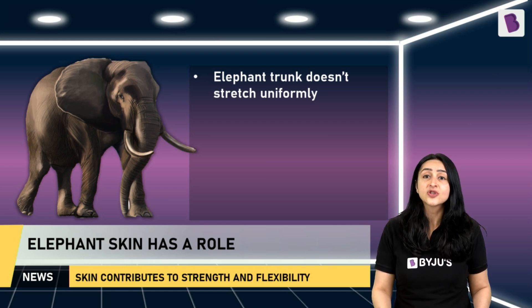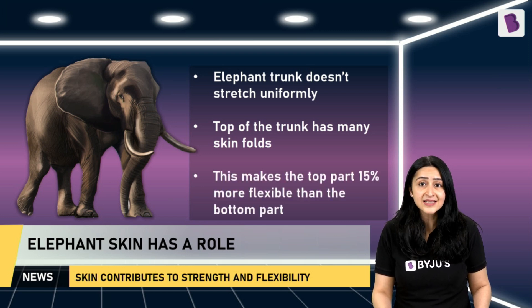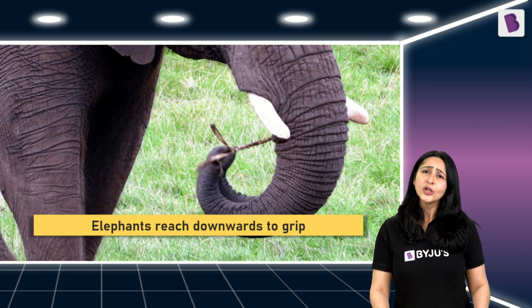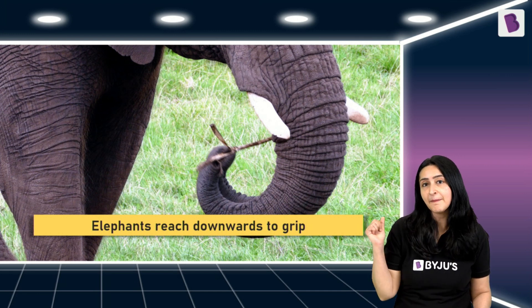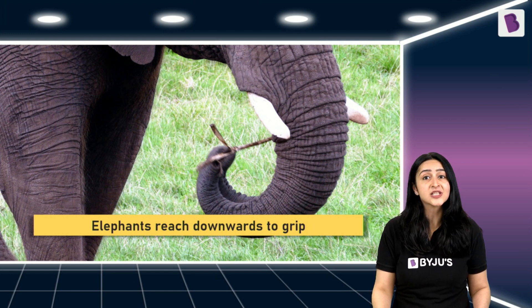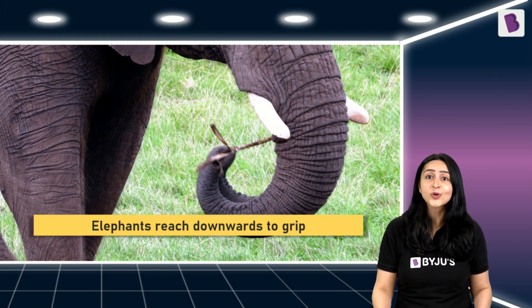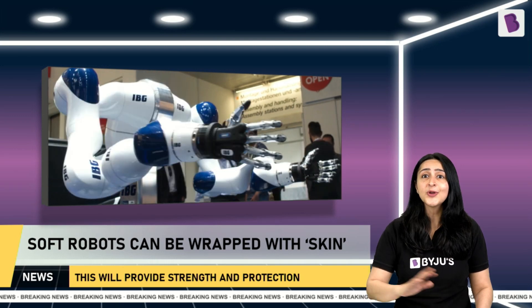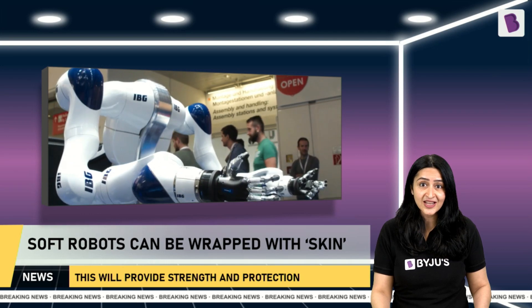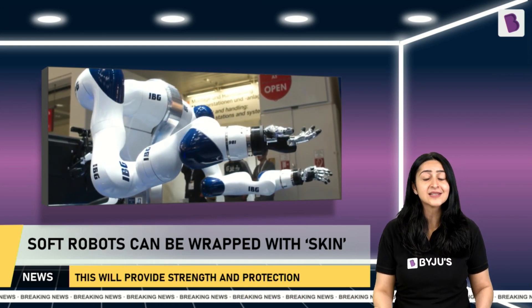This study showed that it is not only the muscles but also the elephant's skin that plays a large role in flexibility and movement. Unlike our tongue, the elephant's trunk doesn't stretch uniformly. When elephants reach for food, the top and bottom parts of their trunks move differently — the top has many folds, making it 15 percent more flexible than the bottom. The skin not only adds to the trunk's flexibility but also its strength, since being wrapped in a thick layer of skin provides support to the muscle and increases overall strength. This reveals how wrapping soft robots with a skin-like layer can assist with flexible movements while providing strength and protection.